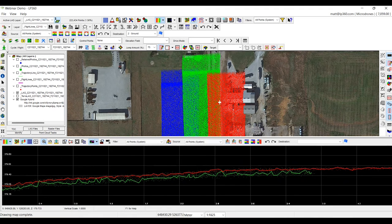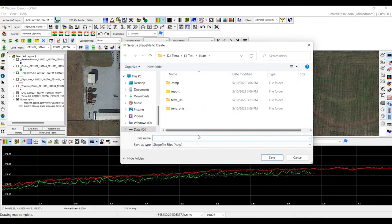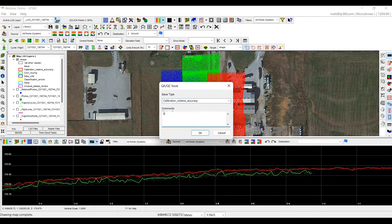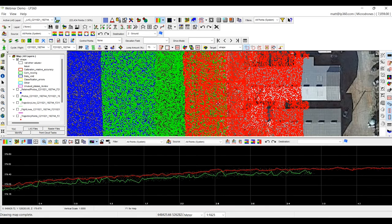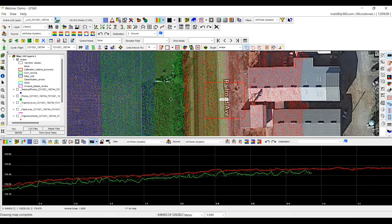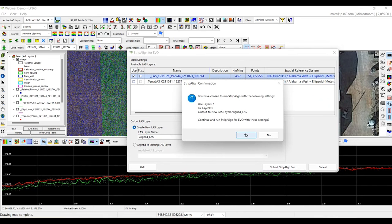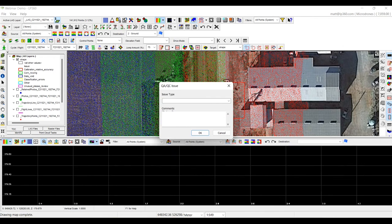Before we do that, I always like to make a shapefile so we can go back and reassess this particular area — we'll call this 'calibration issue strip line'. So we can actually come back and reassess this area after we run our strip align tool. The strip align tool is right here on our toolbar. We're going to run it with the new LAS file, call this new point cloud 'align LAS', and submit the job. It will take about a minute to complete.